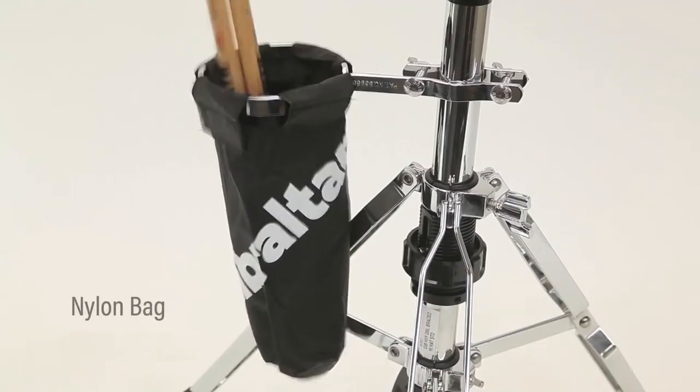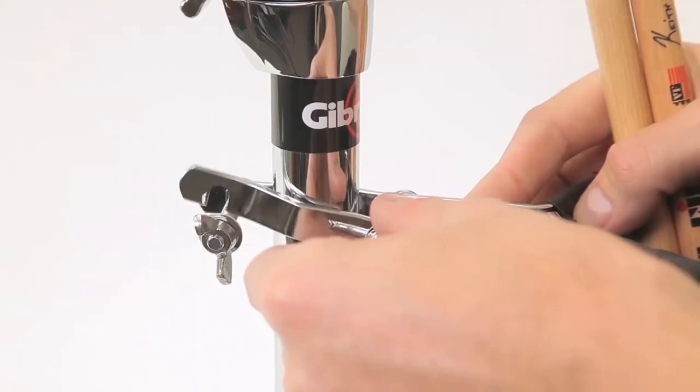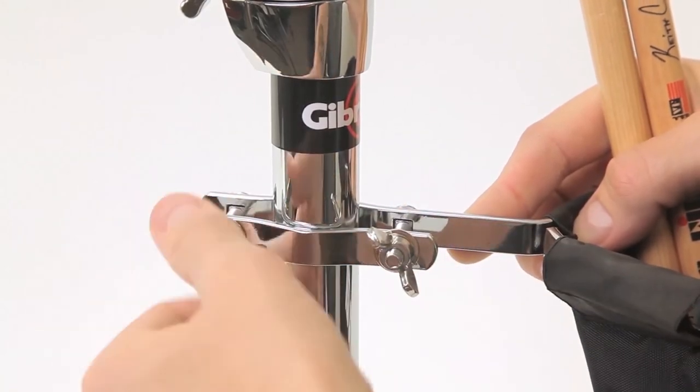It's a nylon bag with a three and a half inch diameter opening that's designed to hold about six pairs of sticks. Now it attaches to an existing stand, whether it be a cymbal stand or a hi-hat stand, by a latch type clamping mechanism.